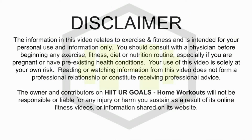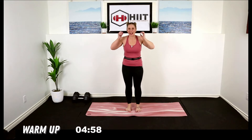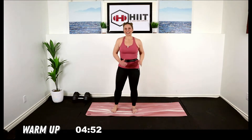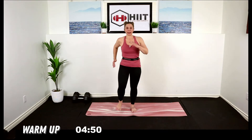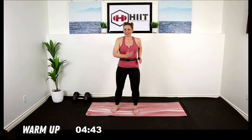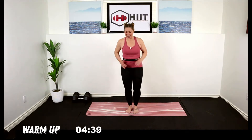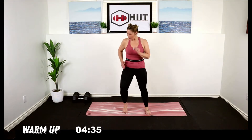Let's warm up. Start with your feet under your hips, we're going to walk it out. Pump those arms in and out. Pull your tummy in nice and strong through your core. Deep breath in and out. This is high intensity today, I want you to give it your all, pushing through these exercises. It's going to be hard but it's going to be worth it.